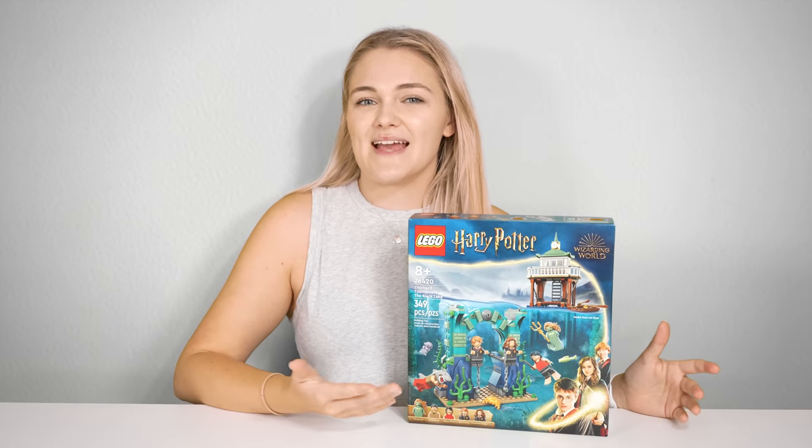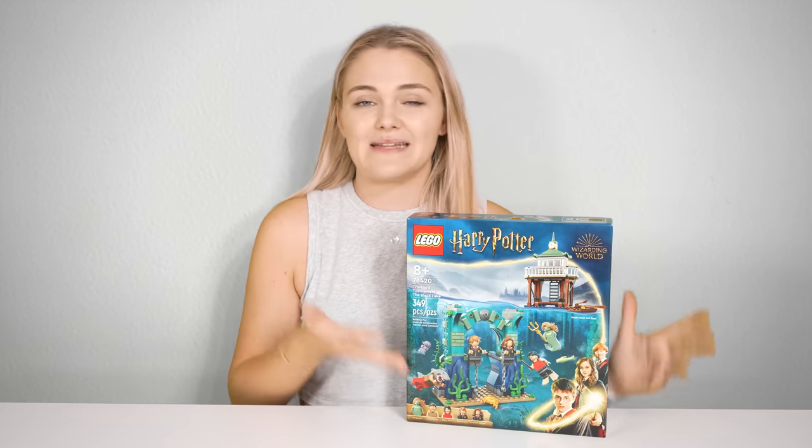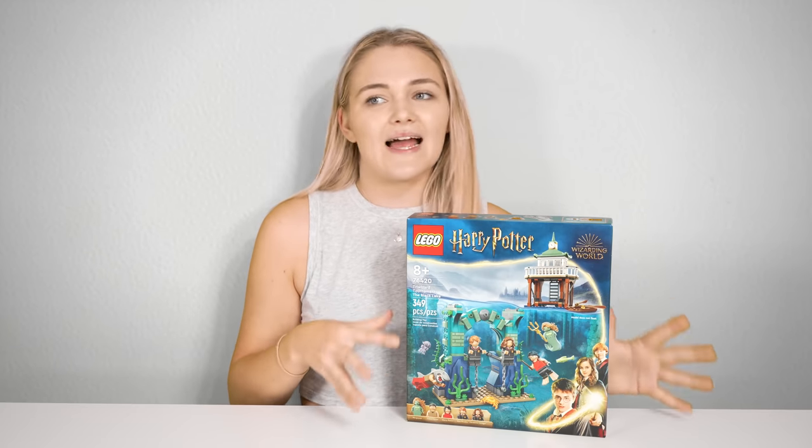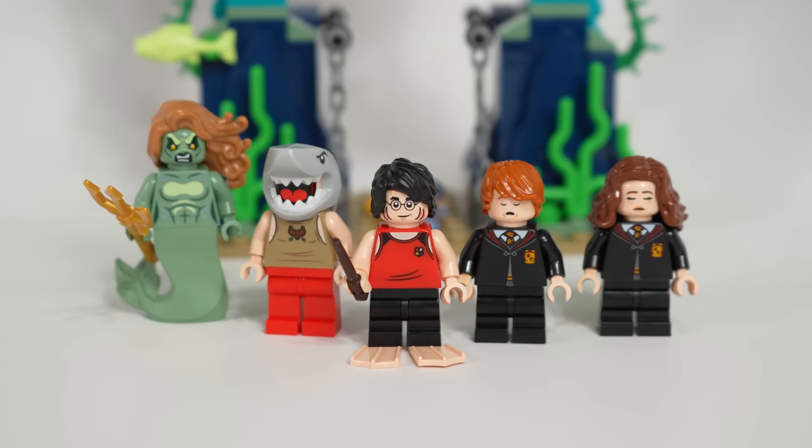It has a relatively low piece count of only 349 pieces and ended up being a pretty quick build due to just how many large elements there are, but honestly I quite liked it. Much like the original set, you get five amazing minifigures.